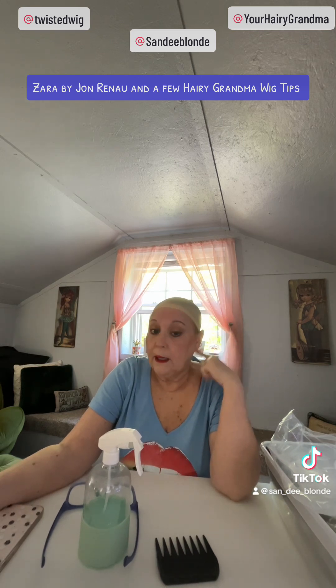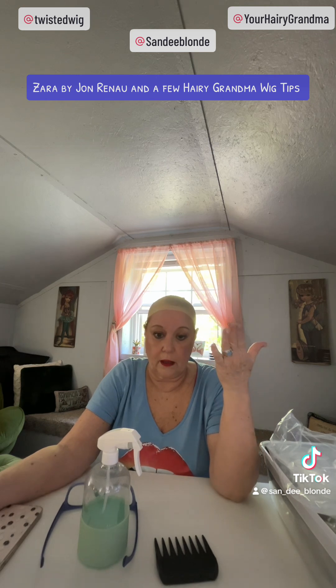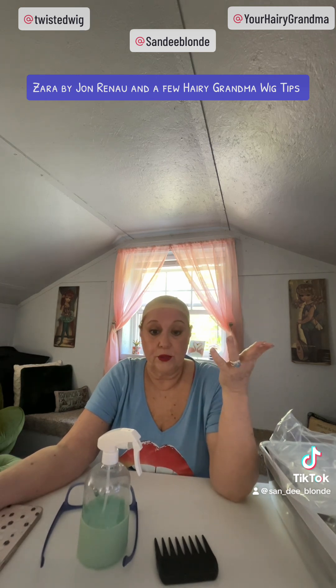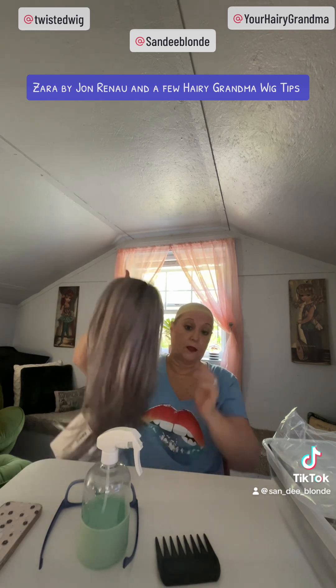Let me tell you what I do — I simply wear the regular what I call the pantyhose burglar cap. They're very reasonable. I buy mine from the Renea Paris brand at twistedwig.com, which is also the same place I buy my wigs right now. This particular wig is from twistedwig.com — it was sent to me to do this review.